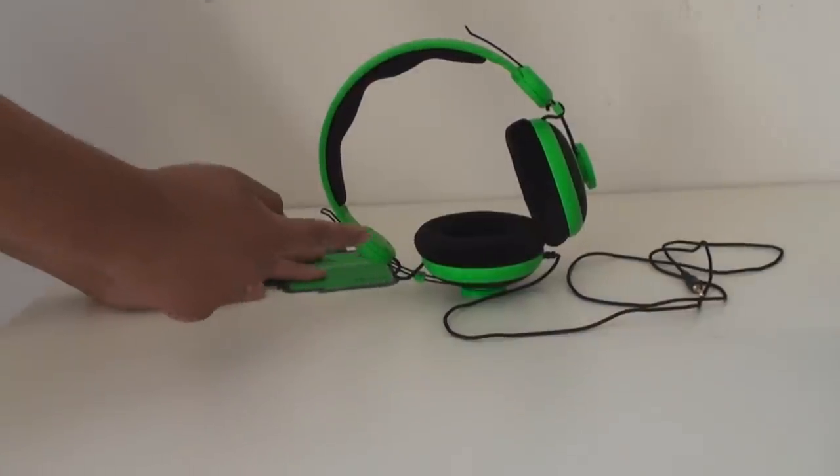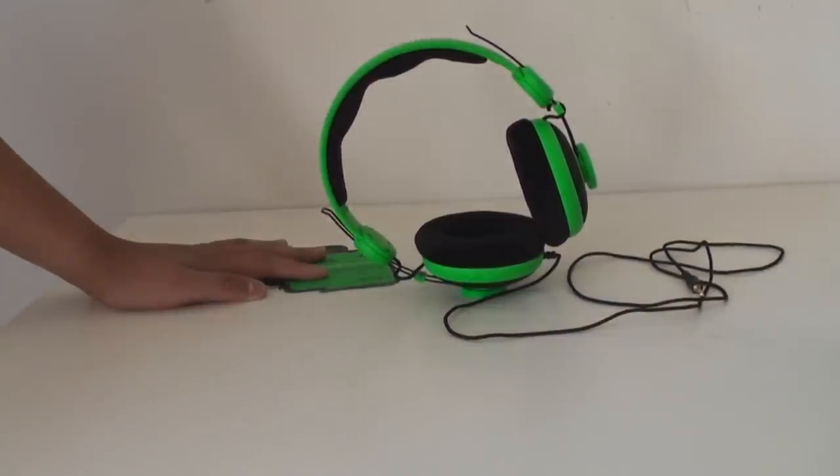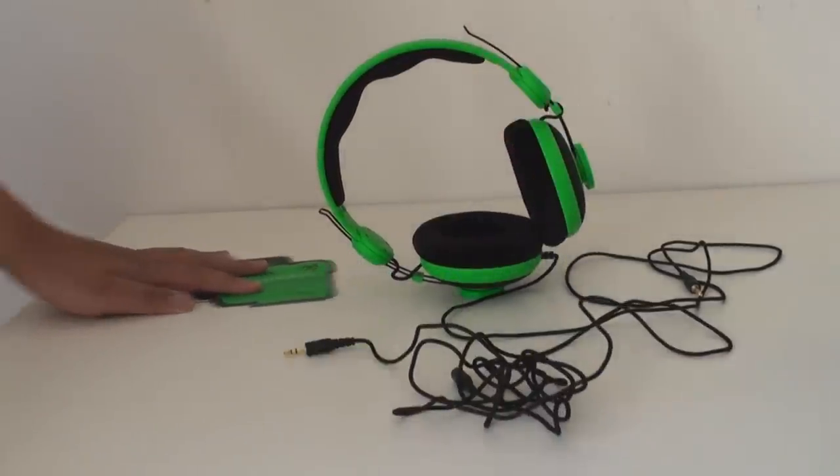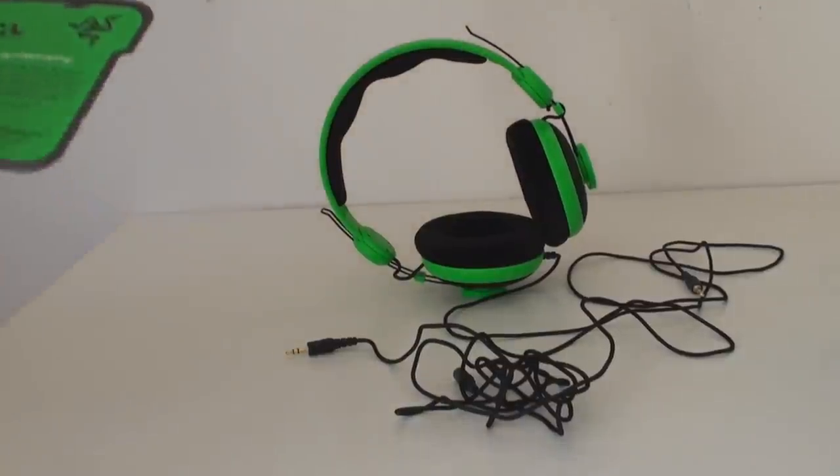Now, onto what comes in the box. There's the Razer Orca, there's the extension cable, and there are also three pieces of paper.